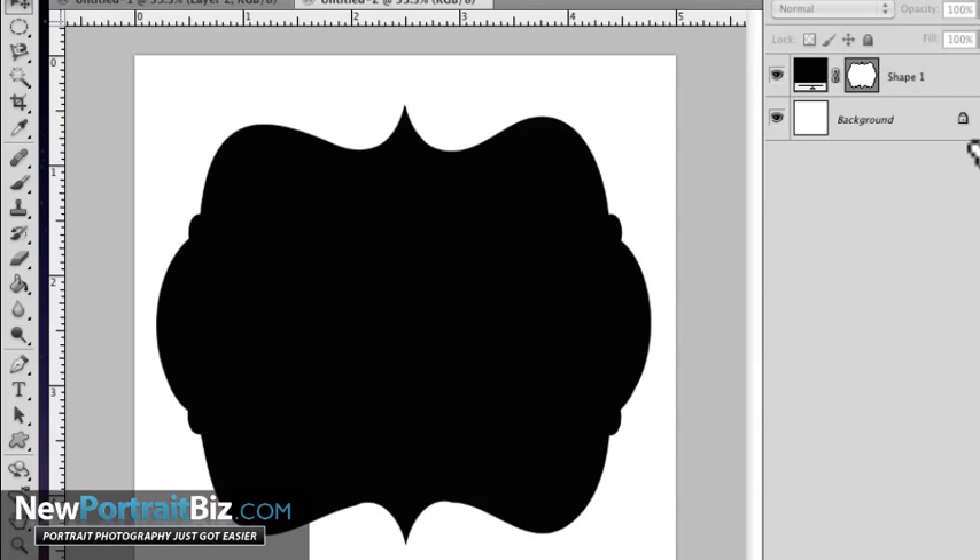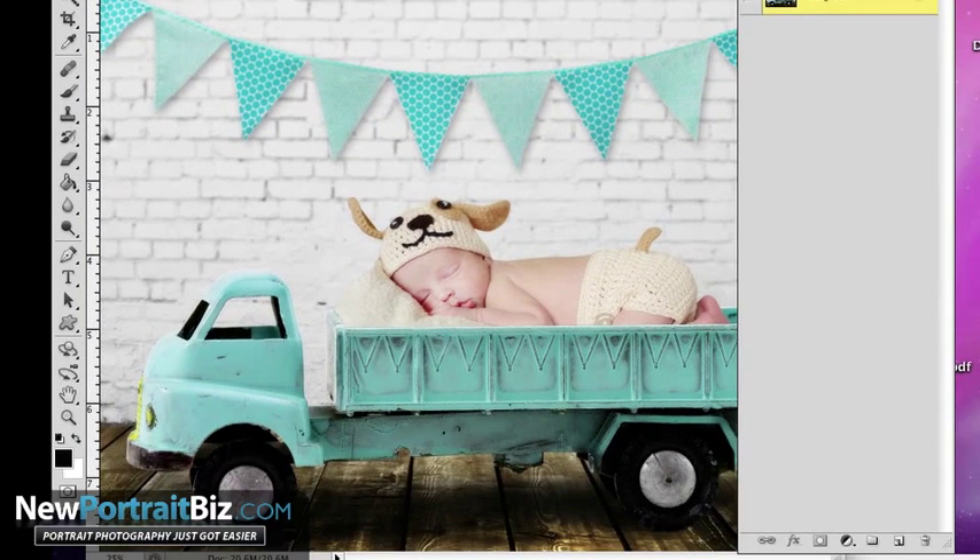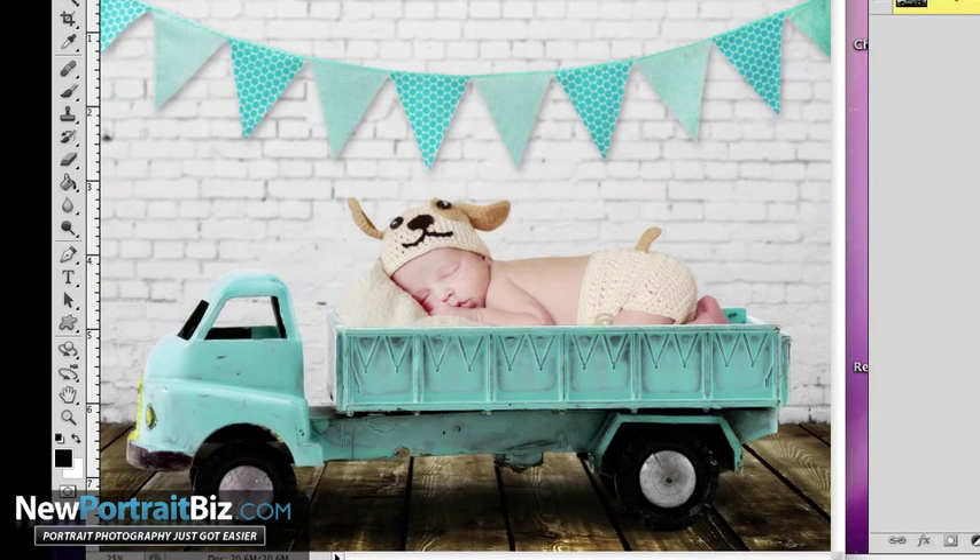Now what I need to do is have an image that I want to put underneath this. There are a bunch of different ways to do this — I could flatten it and cut it out and use that as an overlay, and I sometimes do it that way. But today I'm gonna show you how to use a clipping mask because it's super easy. So I want to take an image like this one from our Digital Creations Club called Keep On Truckin' — I love it, it's so adorable.